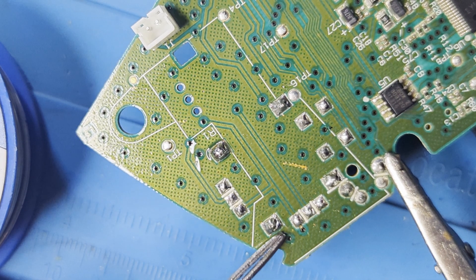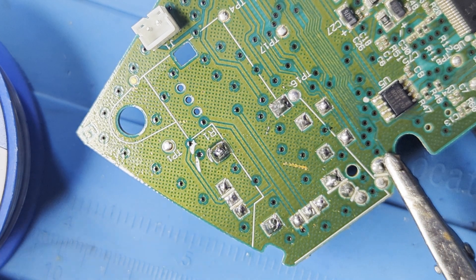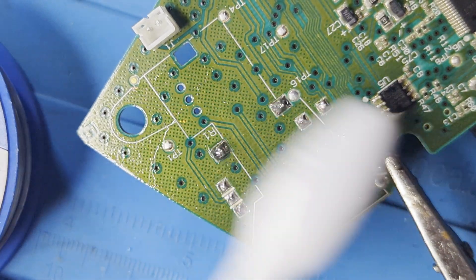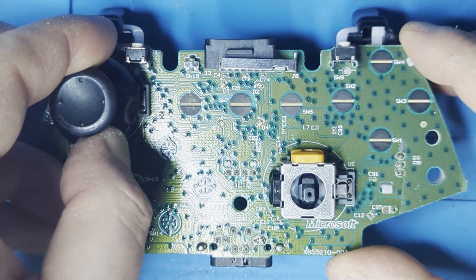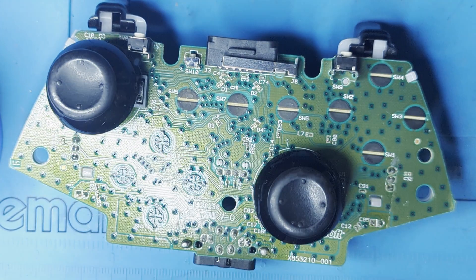Here we can see how a completed solder job looks. Don't forget to clean the area one more time when you're done. Redo these steps for the other joystick. After soldering the two joysticks in place, don't forget to reattach the thumbstick caps.